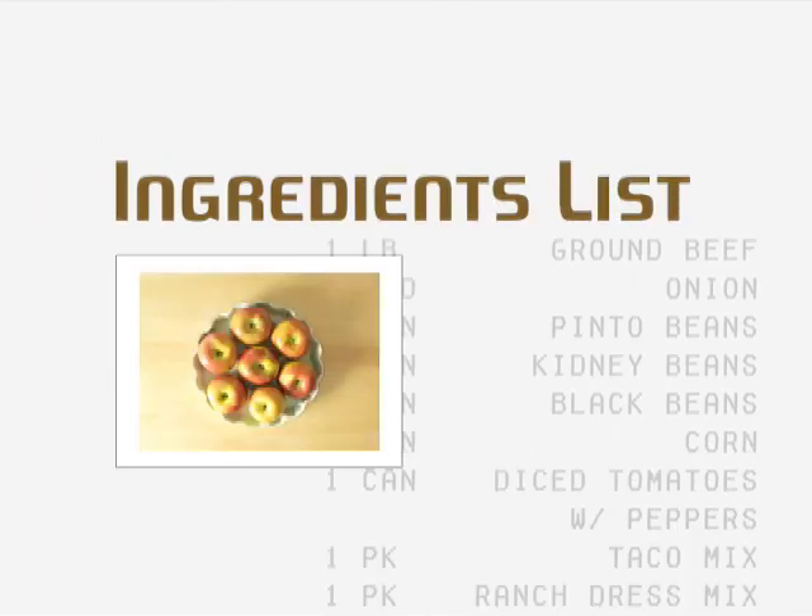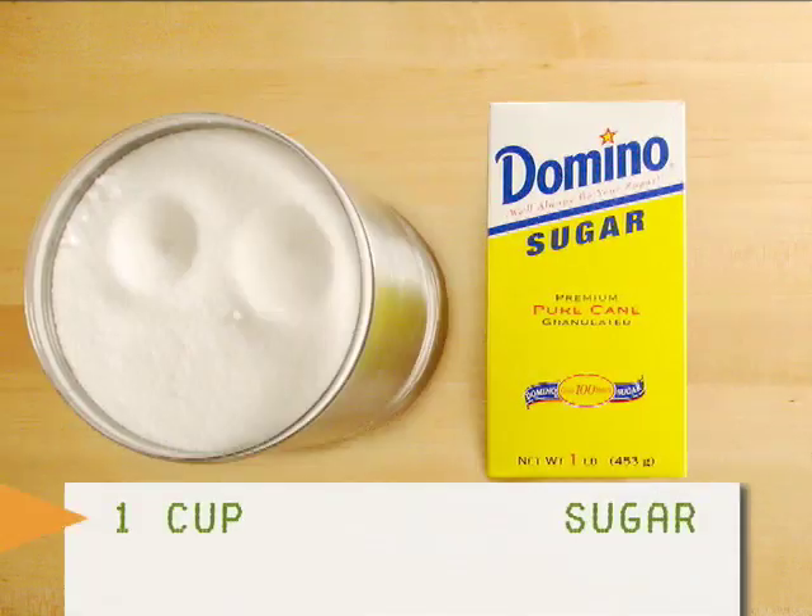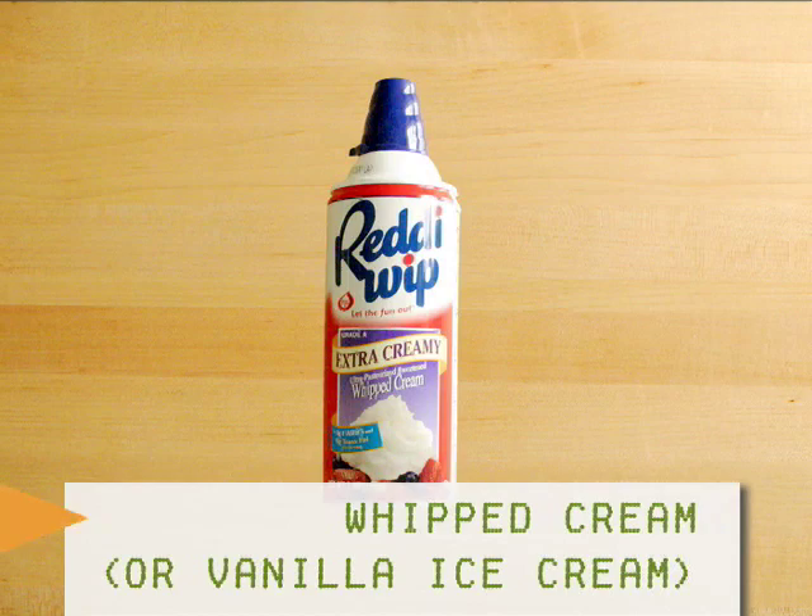For the ingredients, you'll need apples, flour, sugar, salt, ground cinnamon, ground nutmeg, butter, and whipped cream or vanilla ice cream.